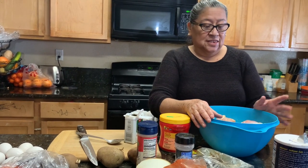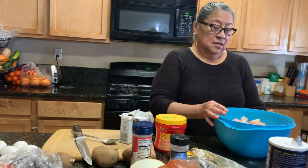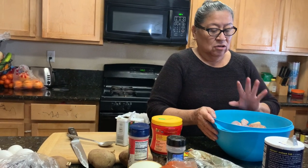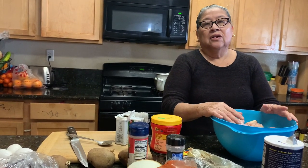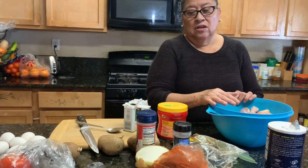The chicken is already washed — legs, pechugas, whatever you want to put in. I washed it with vinegar, and it is ready for me to start to cook the chicken with the ingredients.